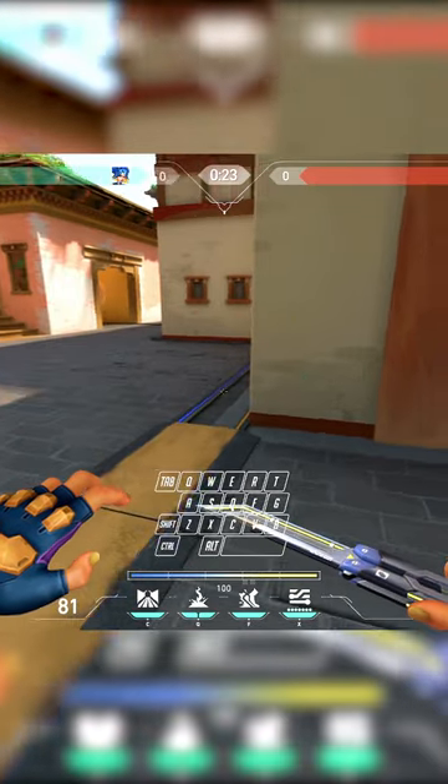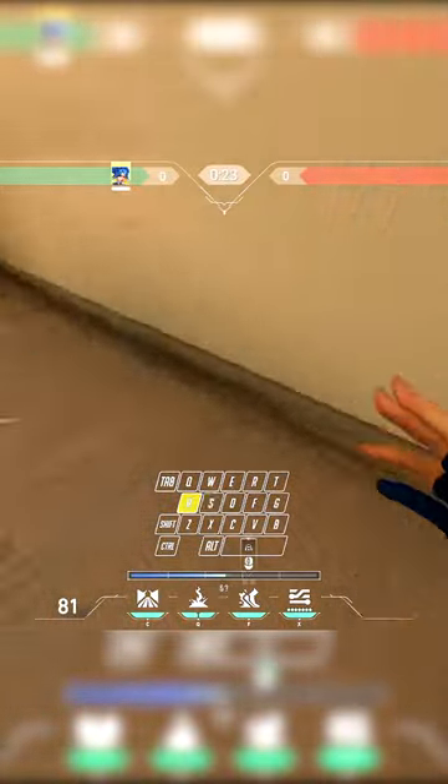I'll go ahead and show you how to do it, and then I'll explain it afterwards. So you hold A, and then basically you alternate between W and S — you're just pumping those keys as you hold A the entire time.